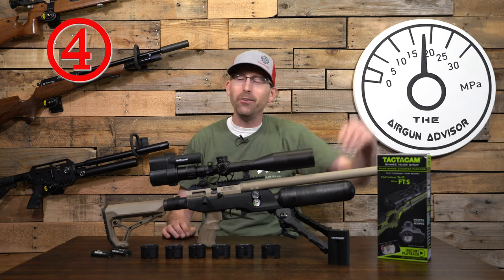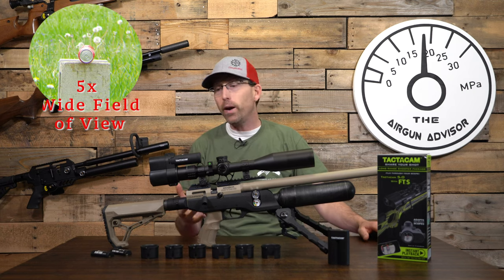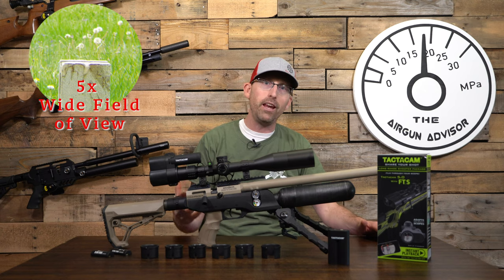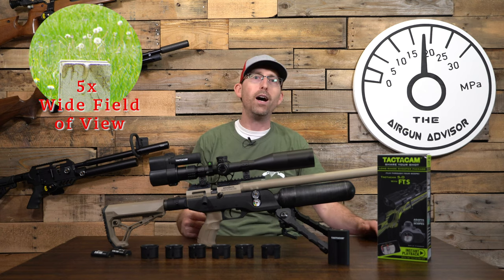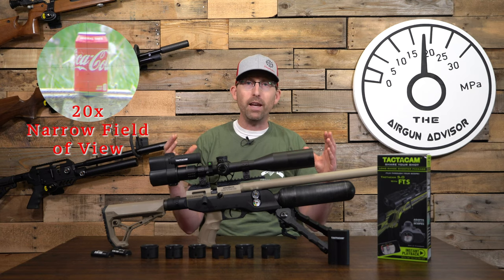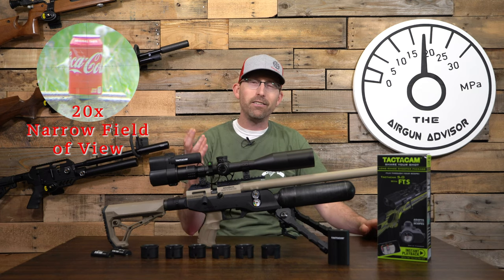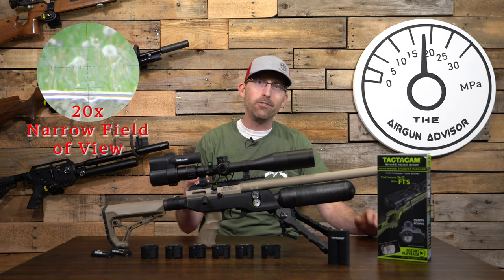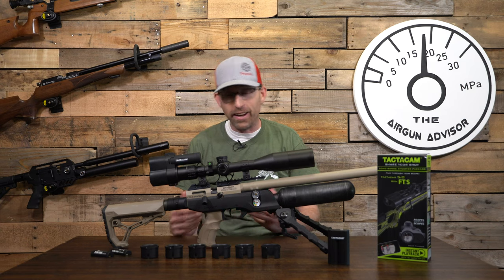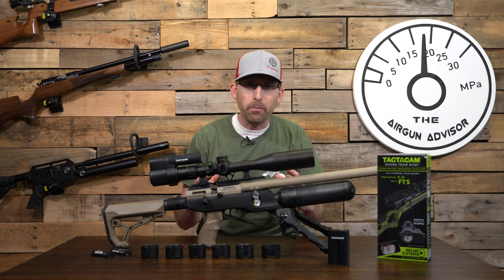Tip number four: when shooting, a lot of us like to zoom in on our target for accuracy — but if you're using a film-through-scope system like the Tactic Cam, you're going to want to use a smaller magnification, especially in slow motion. The field of view expands with lower magnification, and when you zoom in, your field of view narrows. Since slow motion footage of targets going boom is one of the best things about this camera, reduce magnification so you can see all of the action.